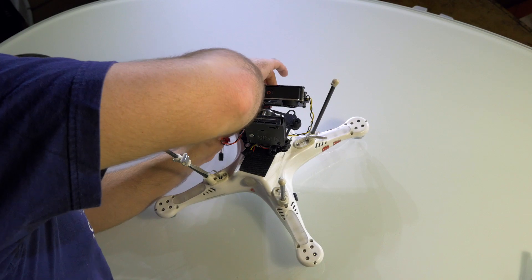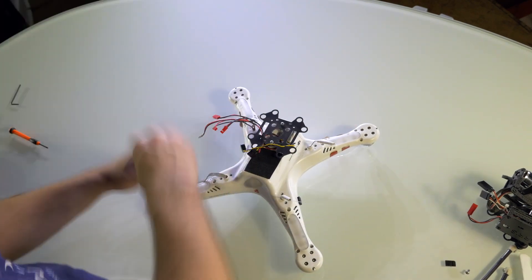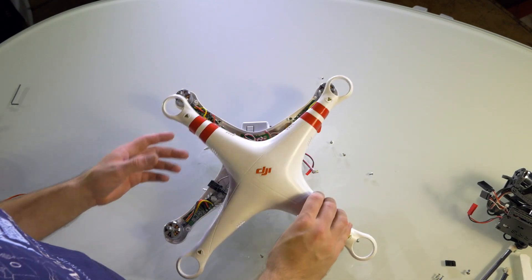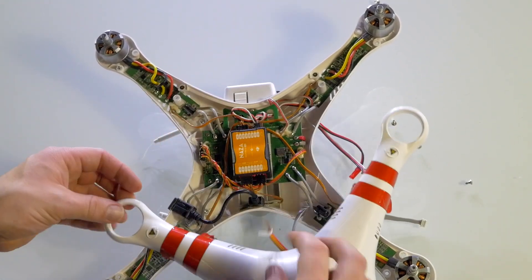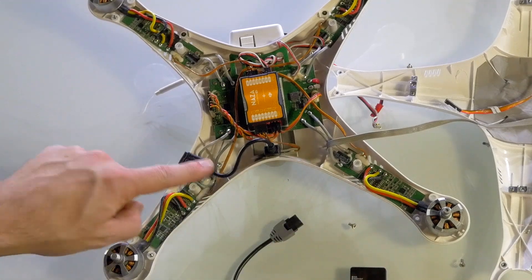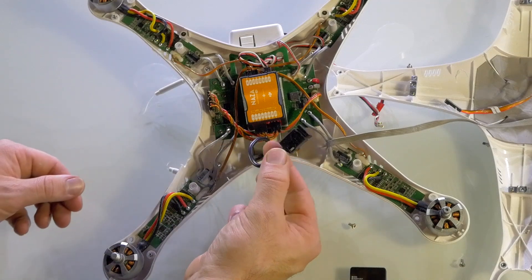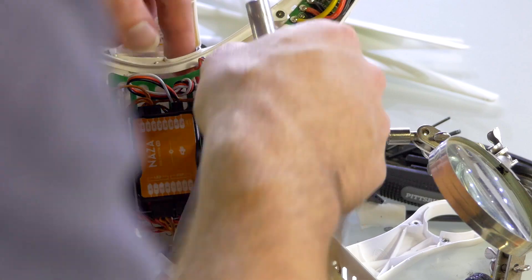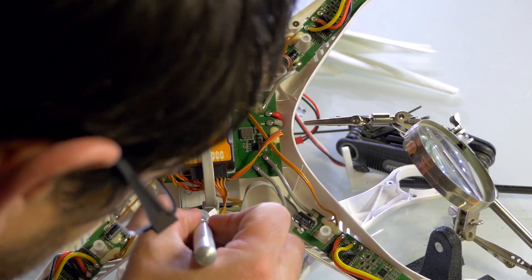The first step is to open the shell of the Phantom to access the internal circuitry of the drone. Remove the GPS connector from the EXT port, as this will later be plugged into the PMU V2. This gives you a lot more room to work with the lid out of the way.